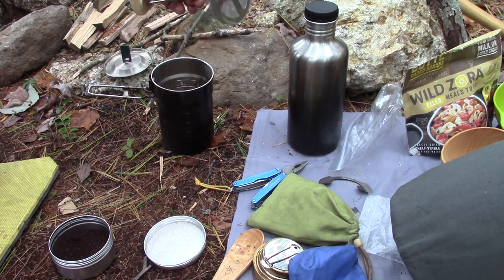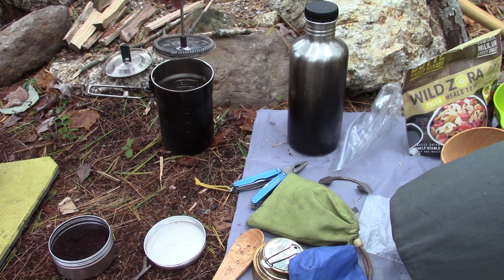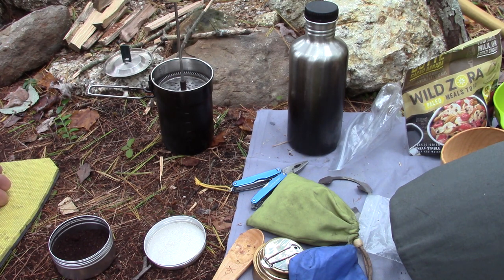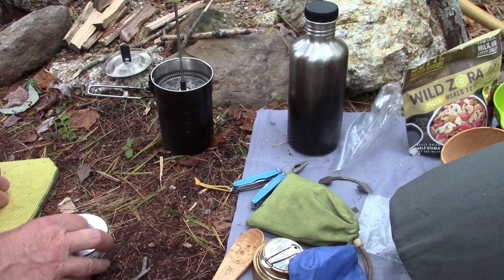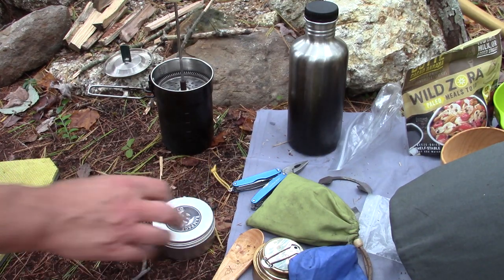I have another video where I used a French press plunger — I take this apart and store it with my kit, but it fits perfectly down inside. Now I've got to give it a few minutes to steep. The ideal time is about four minutes, so I'll give it a couple of minutes and we'll come back and finish this video up.